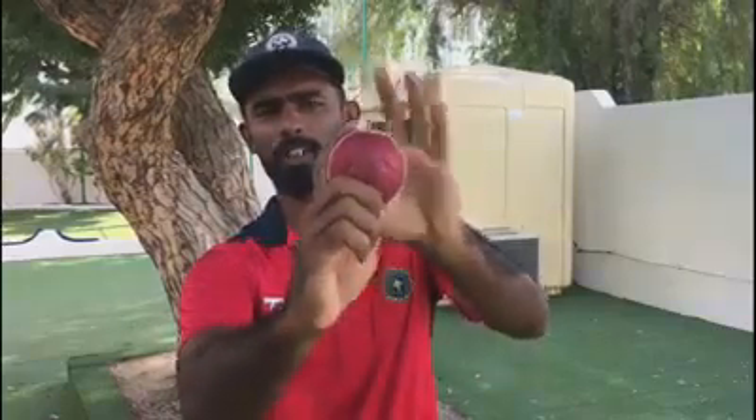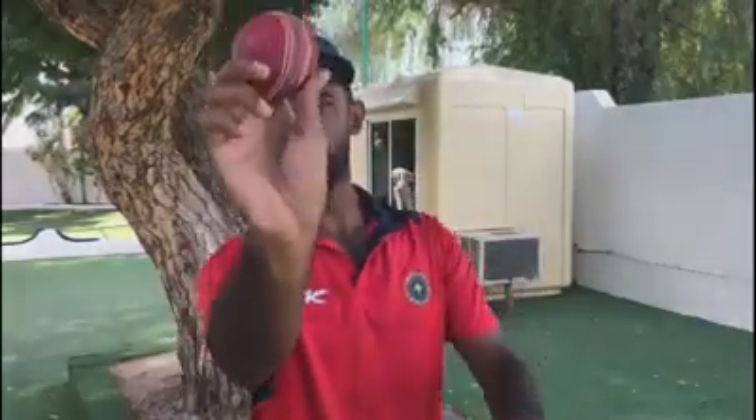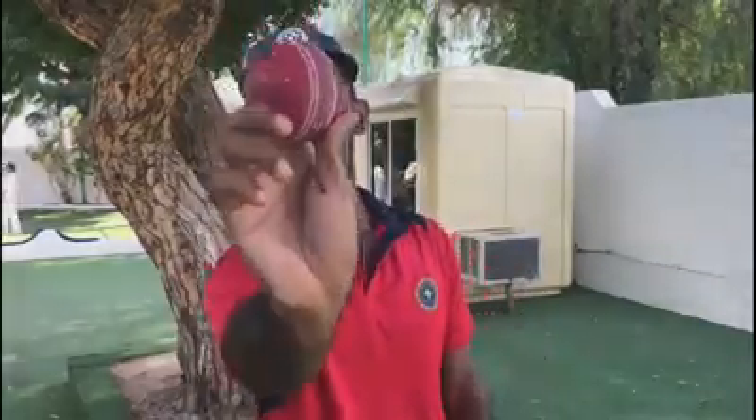The next variation for an off-spin is the arm ball. For that, the grip is slightly changed. I will hold the grip slightly across the seam and I will be using my index finger to push the ball through. The wrist will be straight and I will push the ball through, so that for a right-hander the ball slightly moves away and it will be quicker through the air.